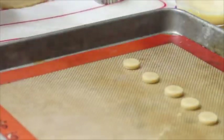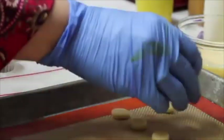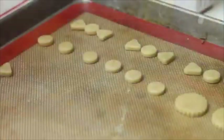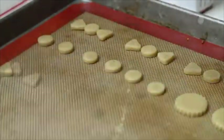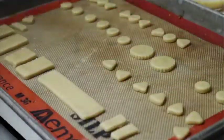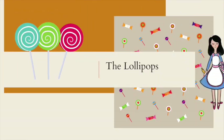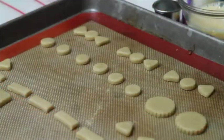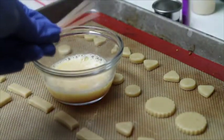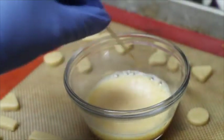I cut out circles of different sizes and then I put them on my baking sheet that is lined with my baking mat. Now I'm going to have my egg wash and my toothpicks — I'm going to put them in just the tip, okay.